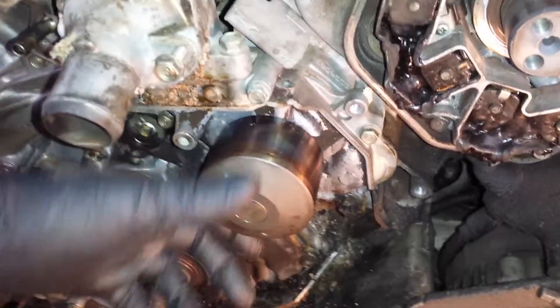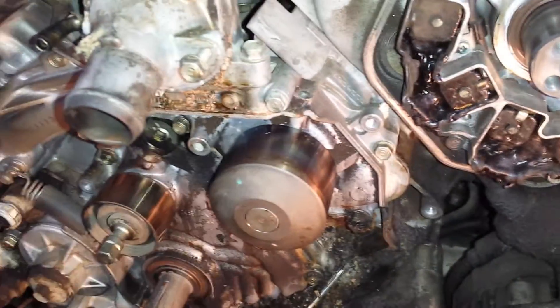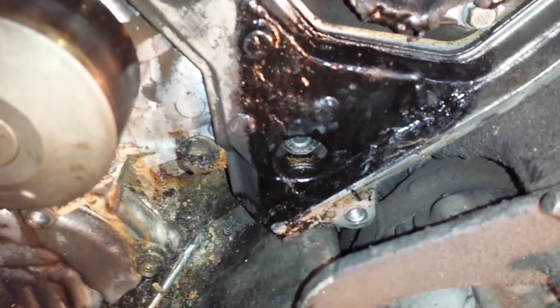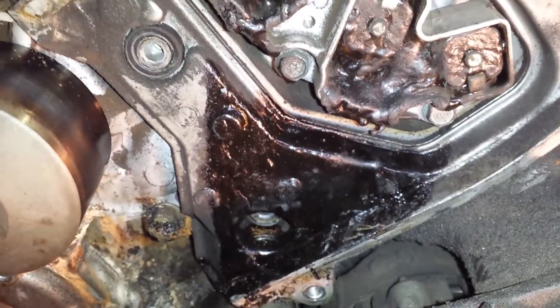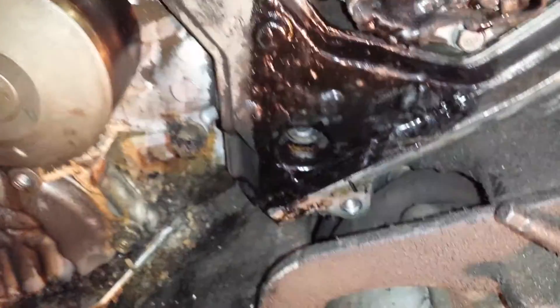It was just a maintenance timing belt and water pump job. Get in there, find that the water pump is locked up — can't move the water pump. Then I'm looking over on this side and I see this black stuff, and at first I thought it was some strange function of oil leaking and drying up, but it was kind of plasticky, like plastic.